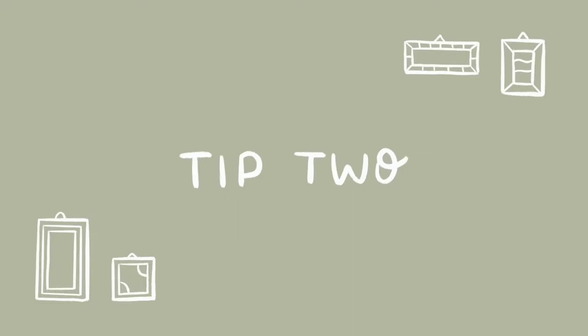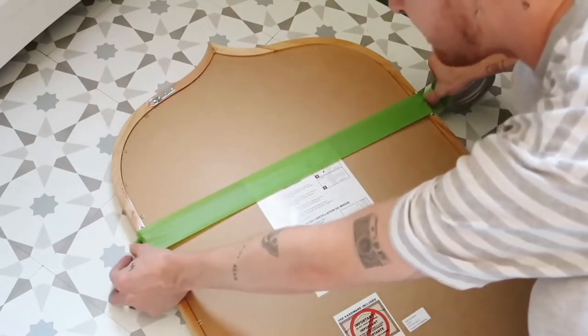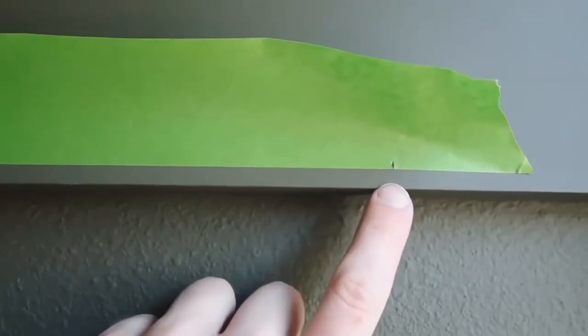Moving into our second tip — this is all about hanging photos that have two hangers on each side. I hate when I buy a mirror and I get home to find two nail holes on the left and right side. You really have to find the perfect distance and they have to be level, otherwise it hangs crooked. I ran across a TikTok of somebody using painter's tape to hang up these photos and I thought that was the most genius idea ever — I first utilized it in my grandpa's room makeover.